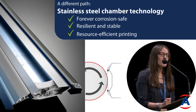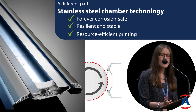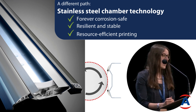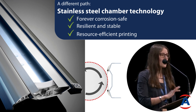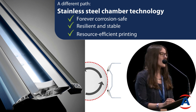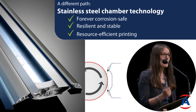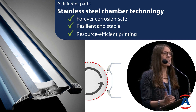What we've been doing for many years already is another technology, and this is stainless steel chambers. Stainless steel chambers, thanks to the material, have no problem with corrosion. You'll have some scratches if you have mechanical destruction with the spatulas, but they last basically forever.